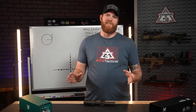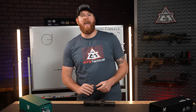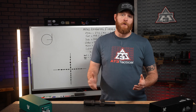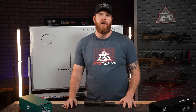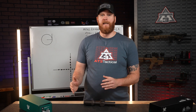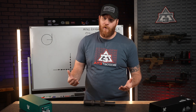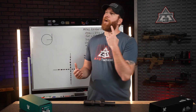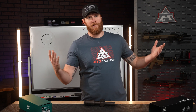MRAD vs MOA is a debate for the ages. At the end of the day, it's shooter preference — stick to what you know and to whatever is most common for the group of people you're shooting with. That said, personally I think Milliradian is the best system for long-range shooting due to the versatility of the system. If you want to know more about what kind of optic you need, check out our optics Bible. If you're fired up to debate MOA and MRAD, check out that video and get into the comment section where I'm sure the battle will be raging.